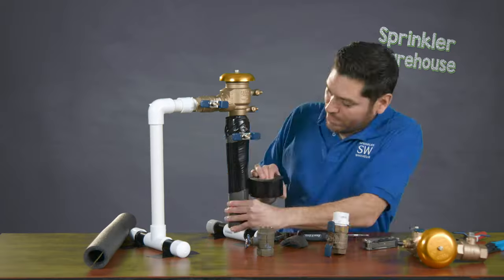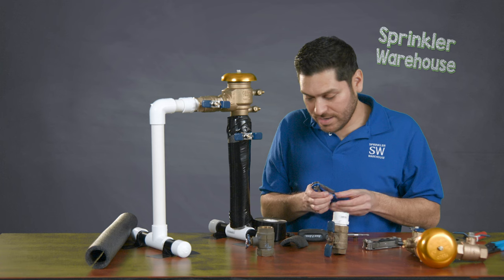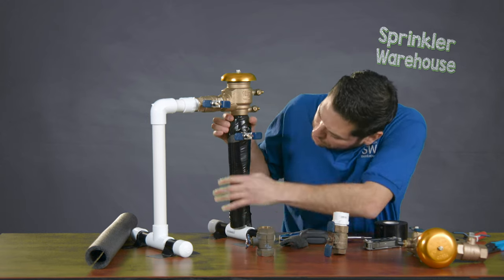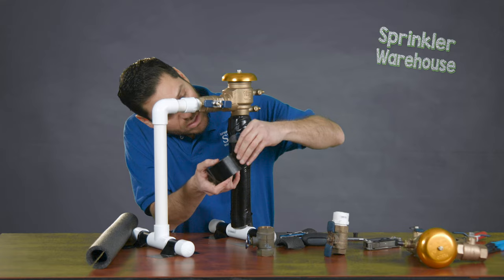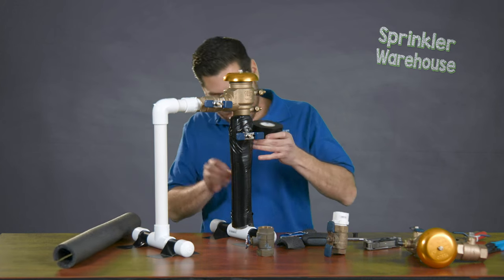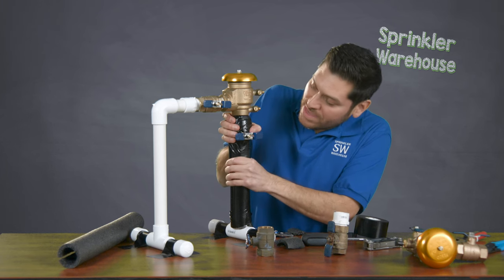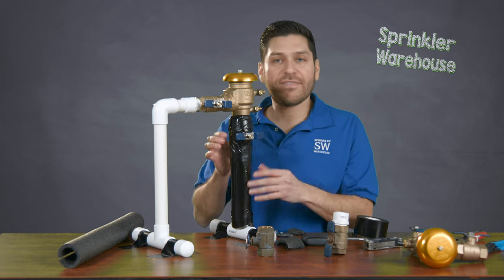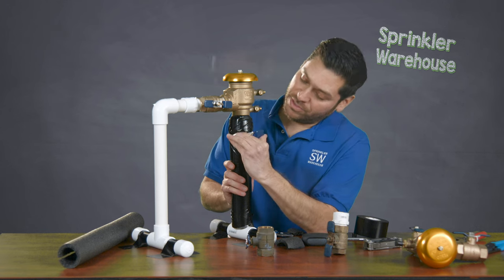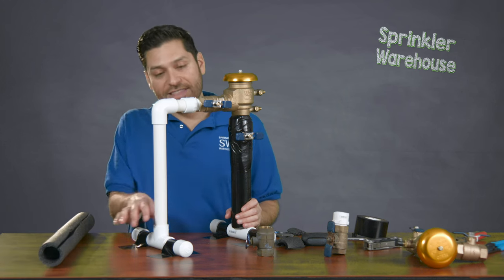I'm going to go ahead and wrap it around a couple of times, doing a little overlap to ensure it's completely covered. With it now being properly insulated, you really don't have to worry about any type of rupture. So the important thing is to insulate the supply side, but it's also a good idea to insulate the side that goes to your valve.